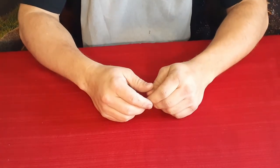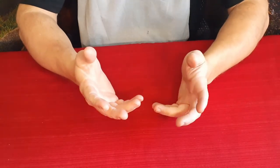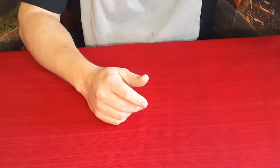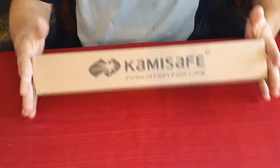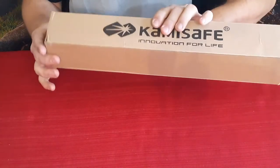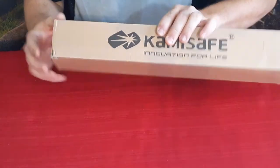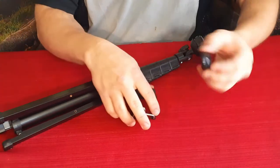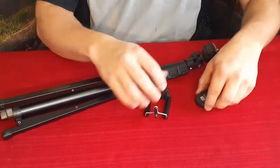Hello everybody, welcome back to the World of Me. My name's Cougar and this is another episode from the Amazon Review Series. I've got a new product in today — this is by Camisafe. Let's go ahead and open the box. We've got a couple of pieces here, well three of them: a couple of small ones and of course the large one.